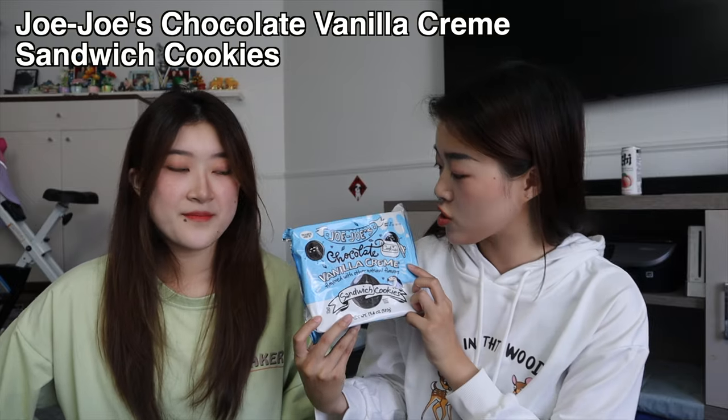The first thing we're gonna try is the knock-off Oreos from Trader Joe's called JoJos — chocolate vanilla cream flavored. The packaging looks really cute. I really like the two colors — it's blue and white, just a different shade of blue. The packaging for the bigger pack of Oreos is also like this.